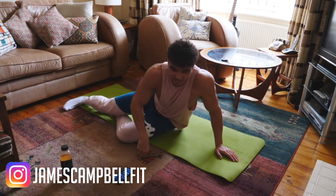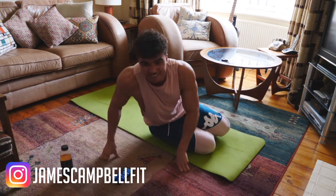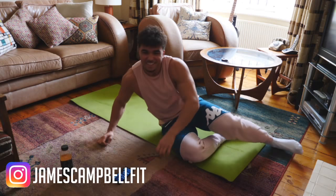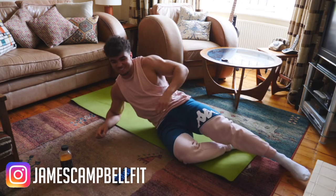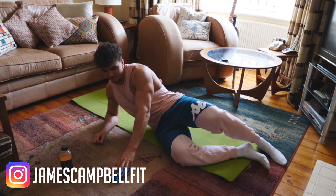We're going to go for one more round each side. I'm sorry, it has to be done — we've got to extend it. Yeah, we're doing three rounds. Same again, let's go. 3, 2, 1.